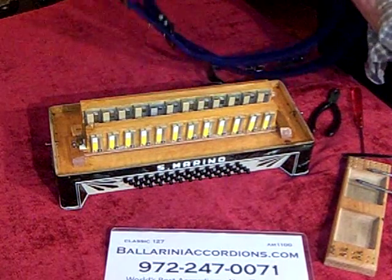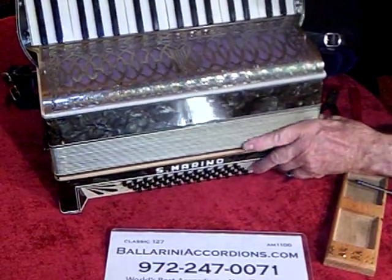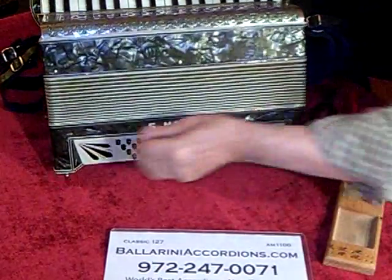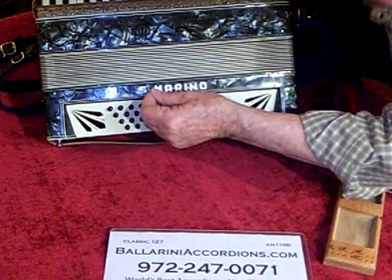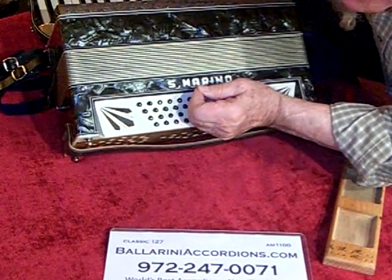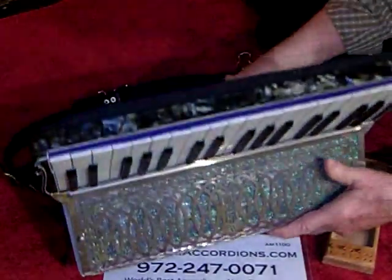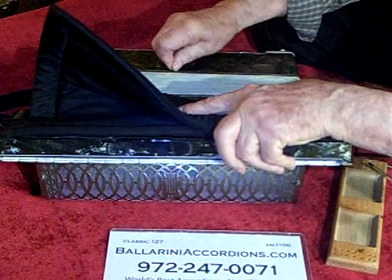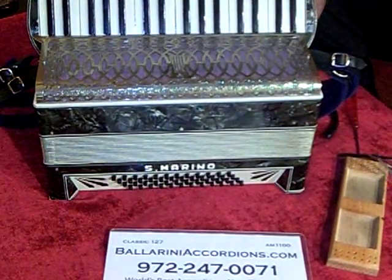Now I want to get the two halves together and put the pins back in and we're in business. There it is, okay. And of course there are three on the back. And there you have it — thank you for watching.